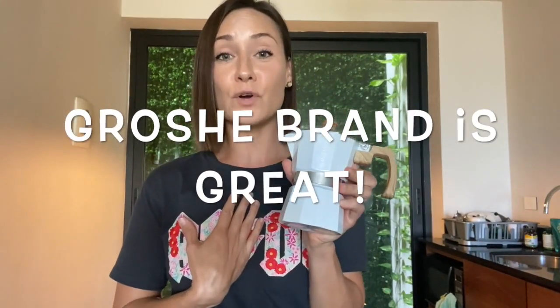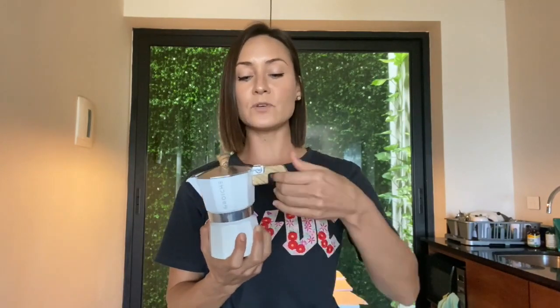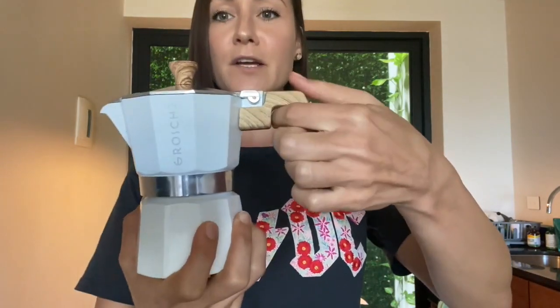If you want high caffeine, high flavor, fast, and at home, this is a great way to make coffee. I love this brand — I love Grosch. I did another video on why I love Grosch so much, so check that out. I absolutely love supporting this company, what they stand for and what they give back to the world and community. I really love this design — it has a very smooth handle.